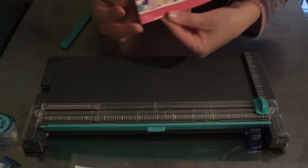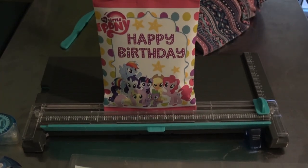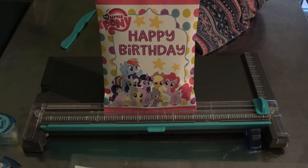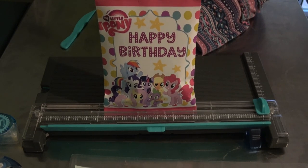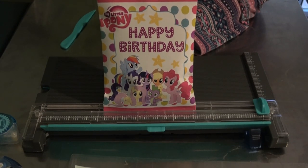And there you have it, guys! That is how you make a My Little Pony chip bag. If you have any questions please let me know. Make sure to subscribe, like, and share this video — I'll see you guys in the next one. Thanks for watching!